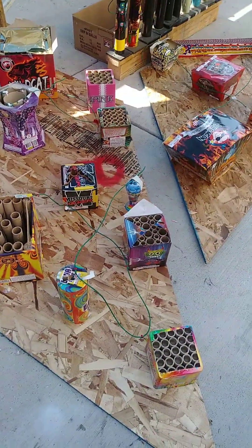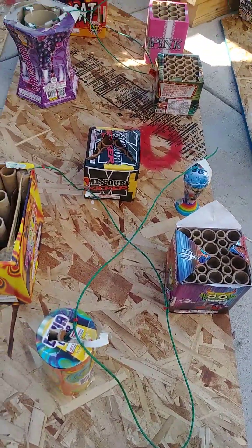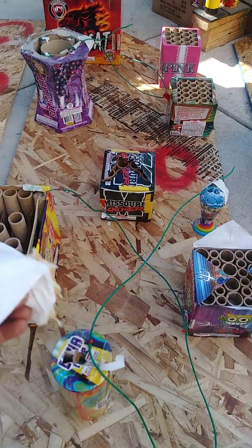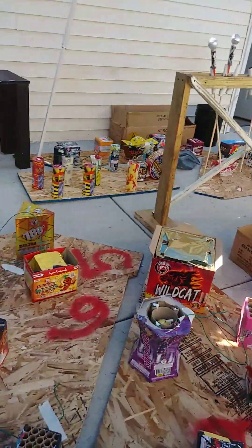Then this one here — this is a two-in-one setup. I have colors right here; this is all neon color stuff. That one's gonna be awesome.